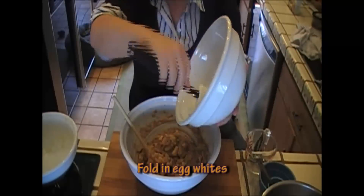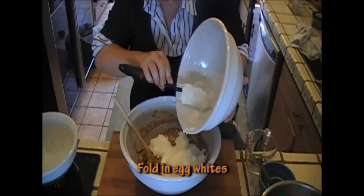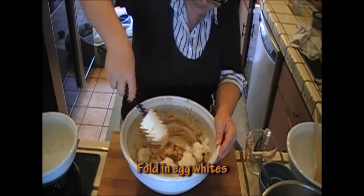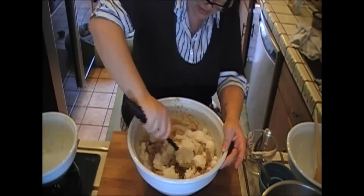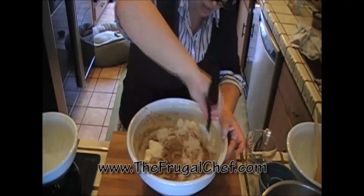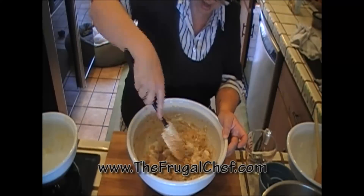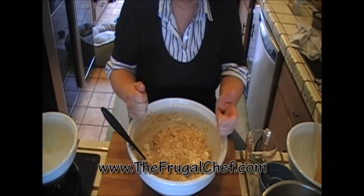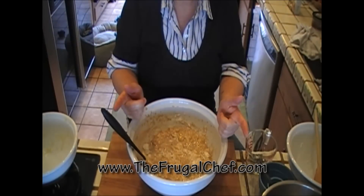Now, all I'm going to do is fold in my egg whites — just fold those in nicely. And there you go. I'm going to put this in my pan and it's going to go in the oven for about an hour at 350.